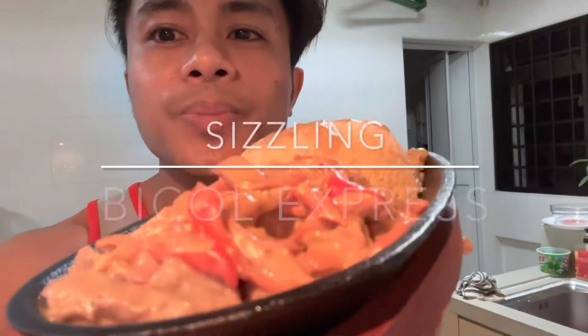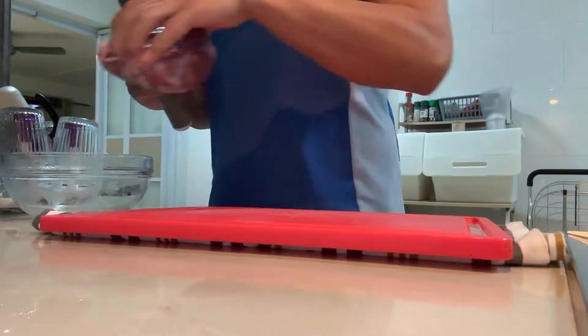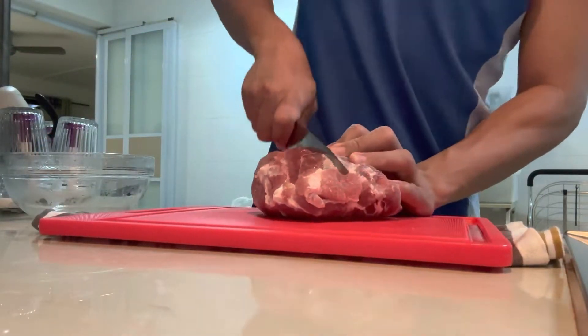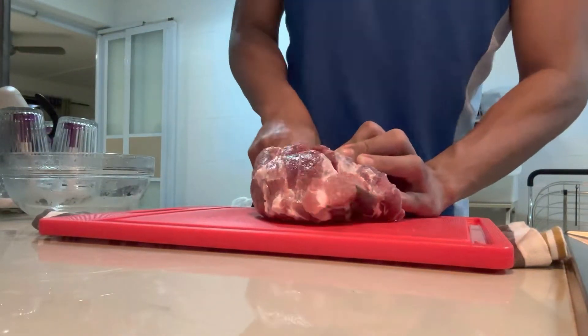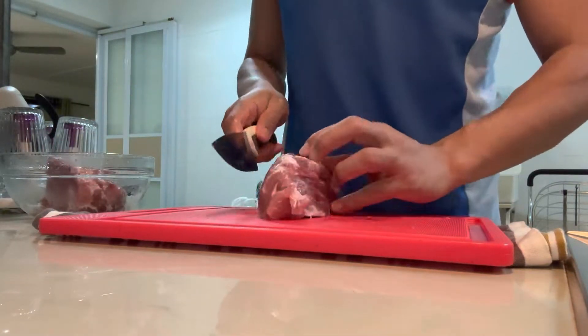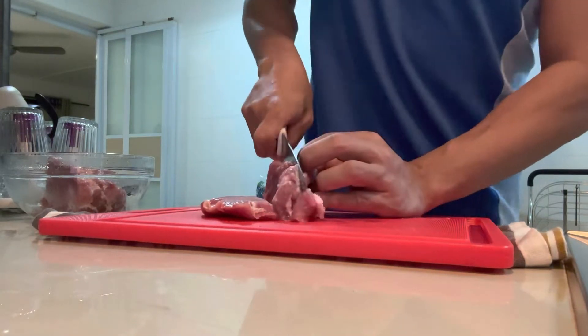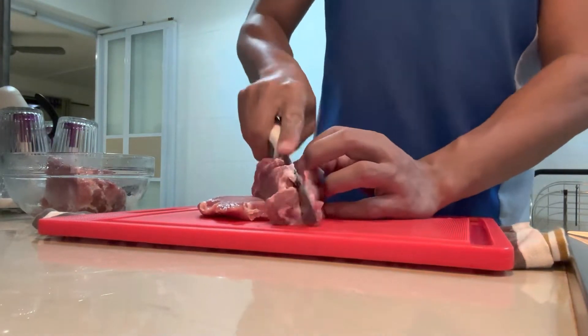I'm going to cook Sizzling Bicol Express. Let's go guys and let's cook! What's up guys? Welcome back to my channel Topocon Food Troubles. Today we're going to cook Sizzling Bicol Express with a twist — we'll put it in the sizzling plate. First of all, I need to prepare all my ingredients.